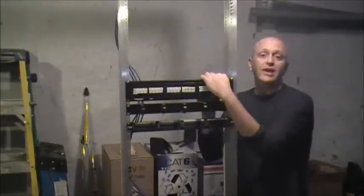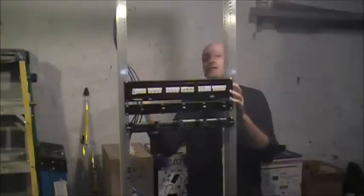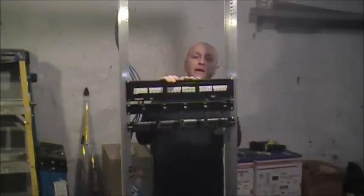Good day and thanks for stopping by Bridge Cable. This, folks, you might recognize is a patch panel.